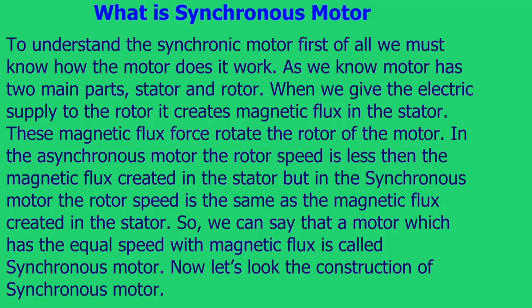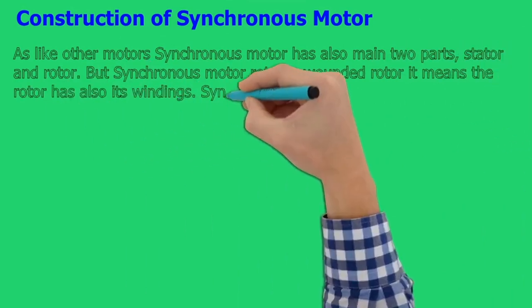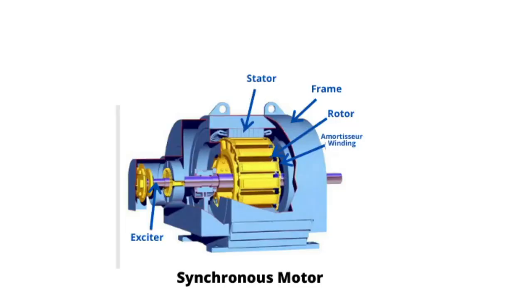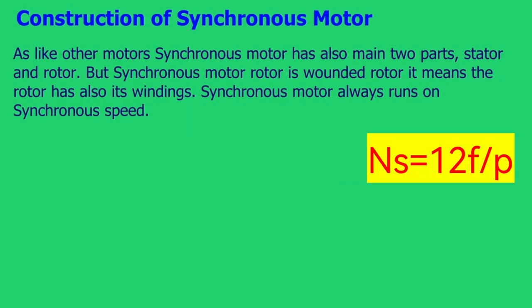Now let's look at the construction of the synchronous motor. Like other motors, the synchronous motor also has two main parts: stator and rotor. But the synchronous motor has a wound rotor, meaning the rotor also has its own windings. A synchronous motor always runs at synchronous speed.